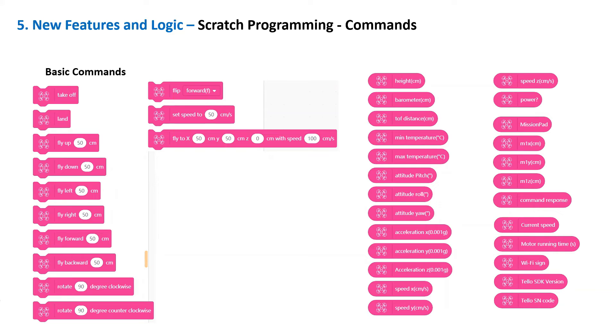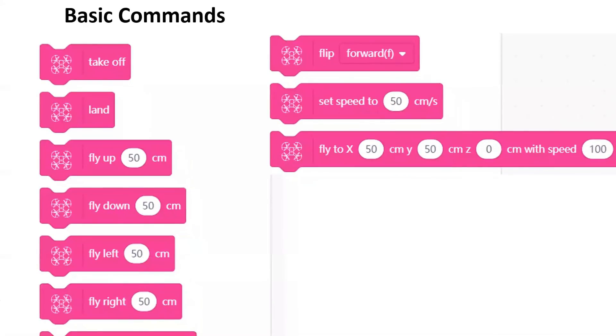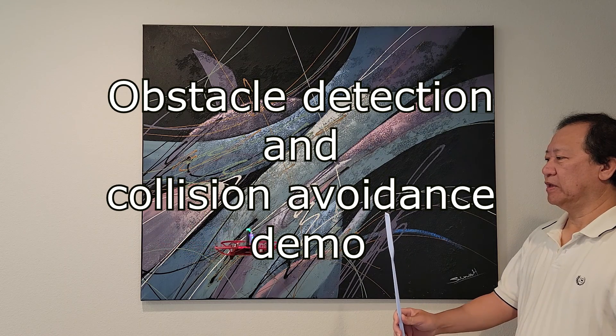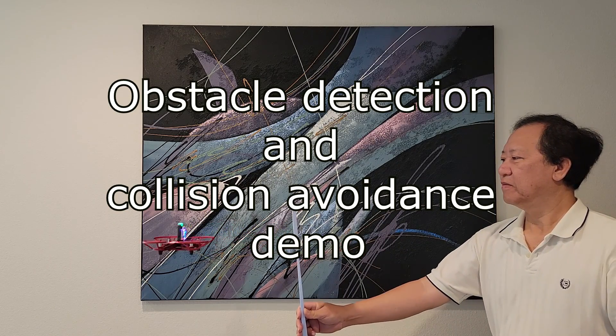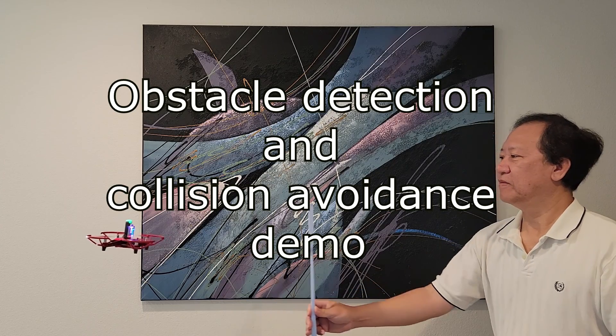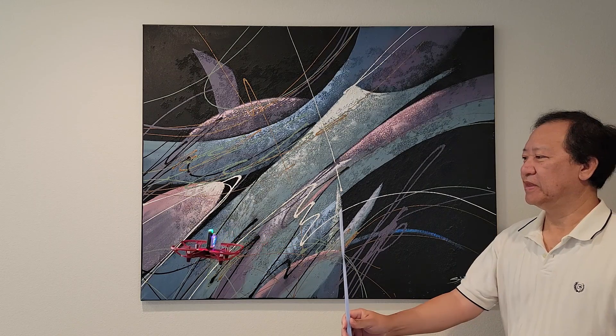Below are samples of the Scratch programming commands. Only Tello Talent drones can be programmed to use the front distance sensor for obstacle detection and collision avoidance. This frees up the color camera to perform other concurrent tasks such as taking pictures, capturing videos, or other AI computer vision tasks.